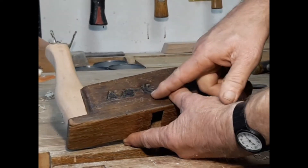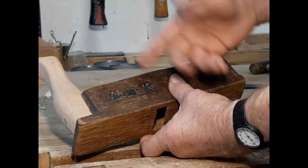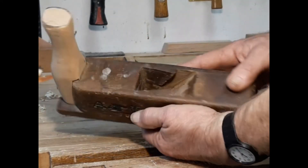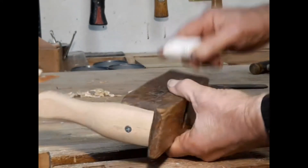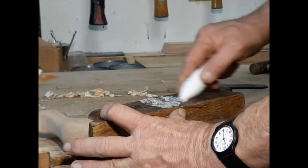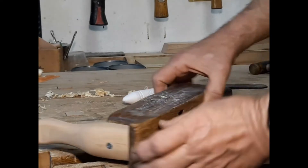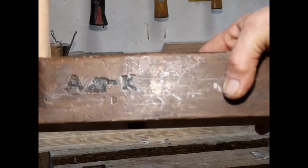These apparently are the owner's marks — A, K, and what this is in the middle I have no idea. But if we take a little chalk and rub it on here, maybe this will show up for the camera. I hope so — get a good look at that.